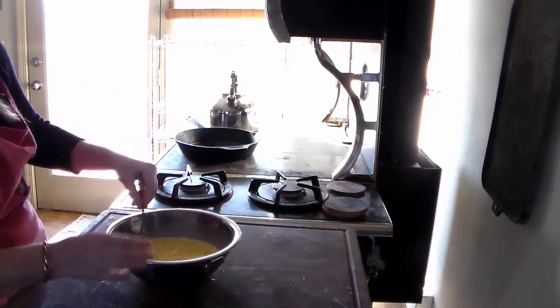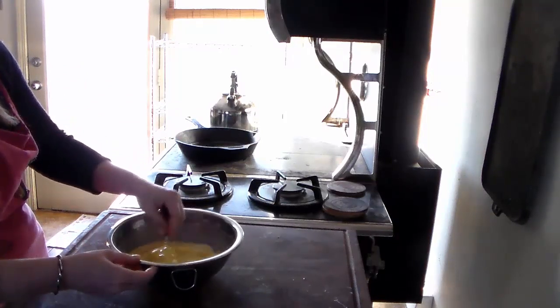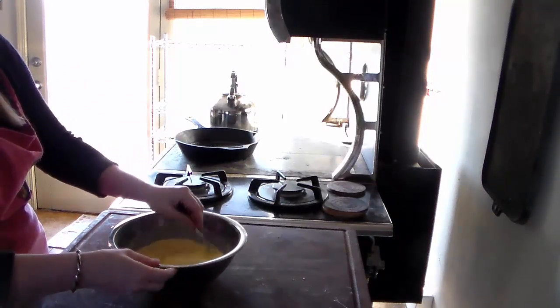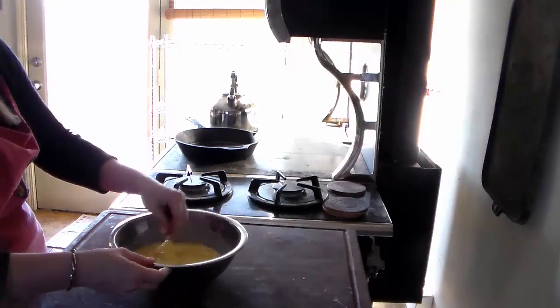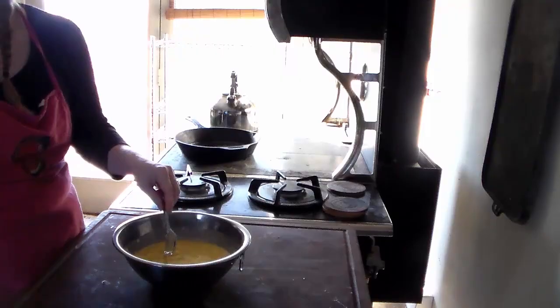I have my butter melting in my cast iron pan for the German pancakes. The oven is closed and just about ready. Can you go grab me a small log? If you can't find a small one, I need you to run out to the woodshed and get me one about this big.